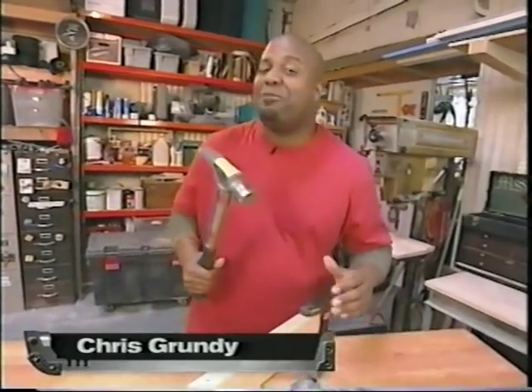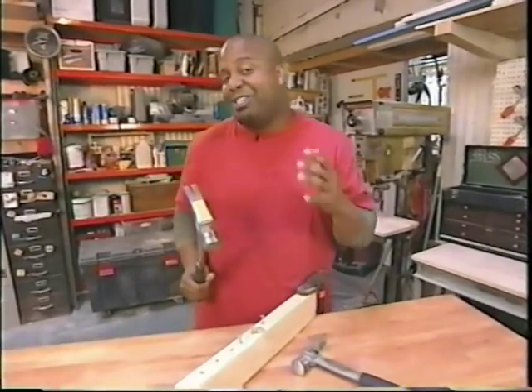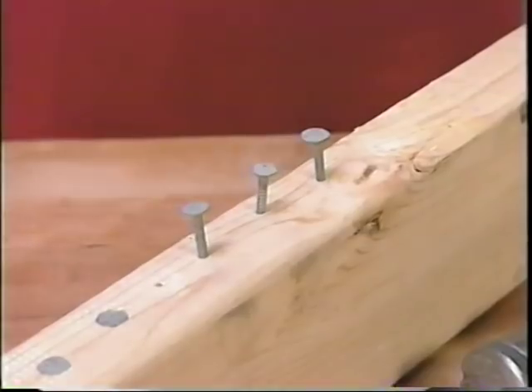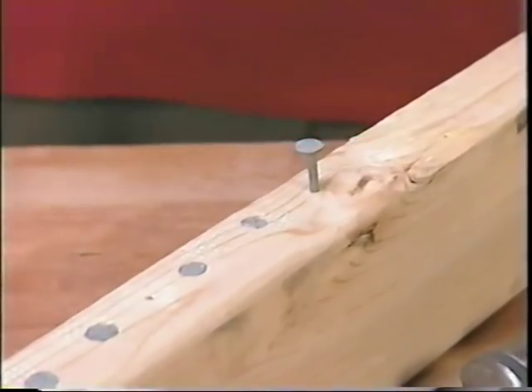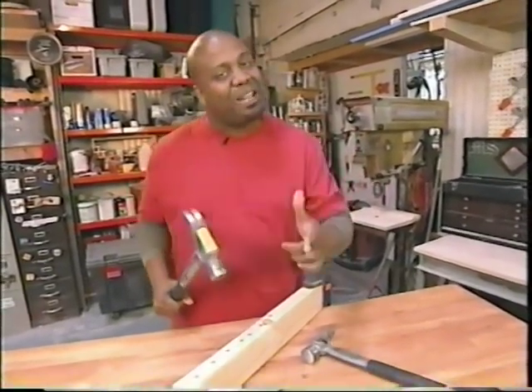Stiletto has been making hammers for over a hundred and fifty years, and they're getting a lot more comfortable. That's because of titanium — it's lighter and causes less recoil than a conventional hammer. If you want to see something cool, we're going to show you how they're made in their California factory.